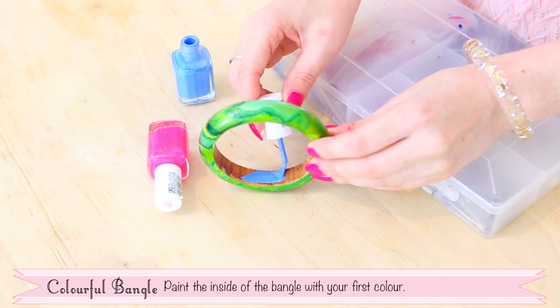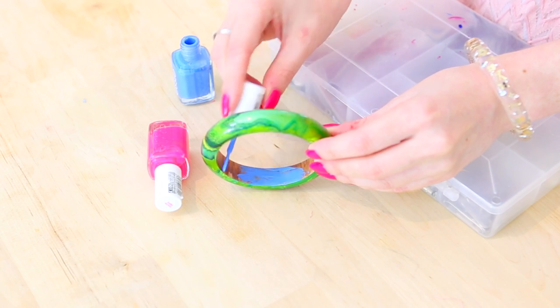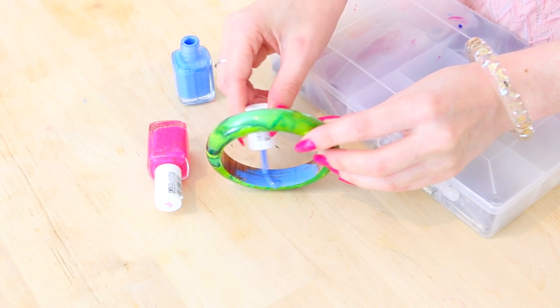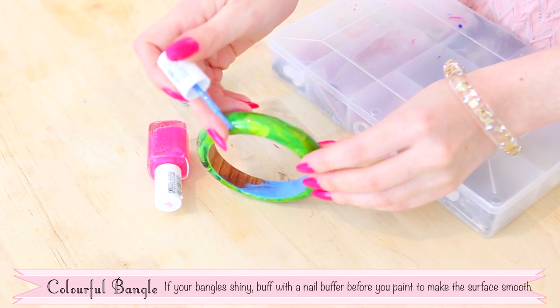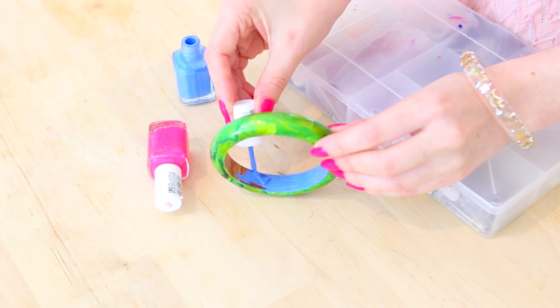Paint the inside of the bangle with your first colour. If your bangle is shiny, buff it with a nail buffer before you paint to make the surface smooth enough for it to adhere to.